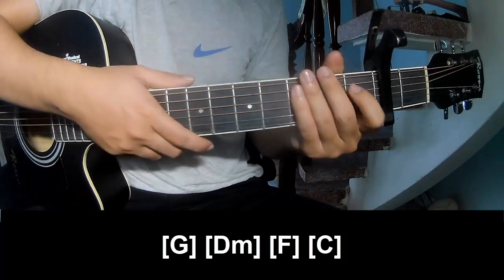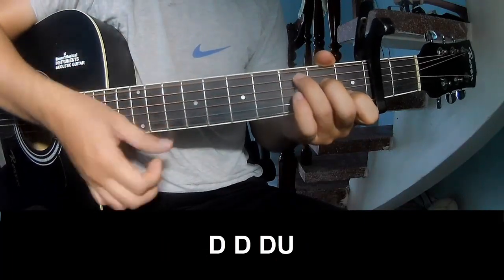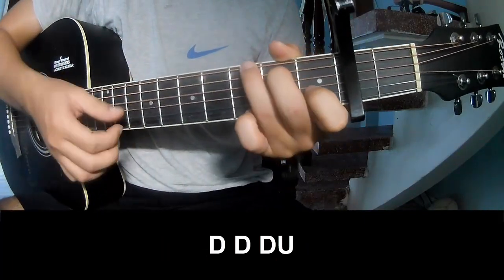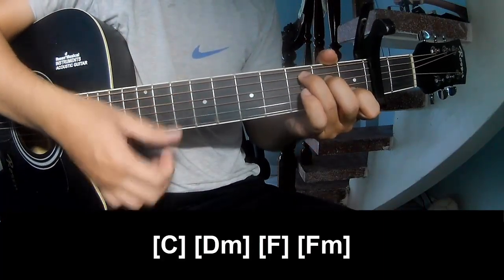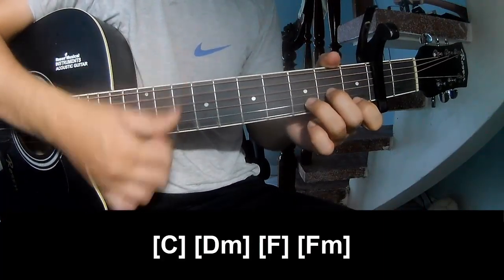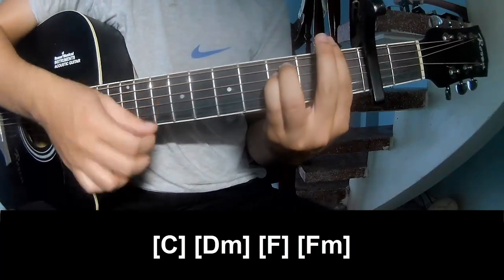For the chorus, the strumming pattern is down, down, up, down, down, down, down. Play along with the chords C, Dm, F, and Fm.